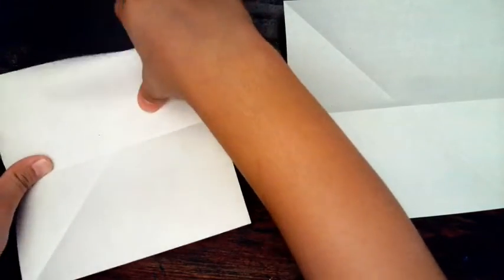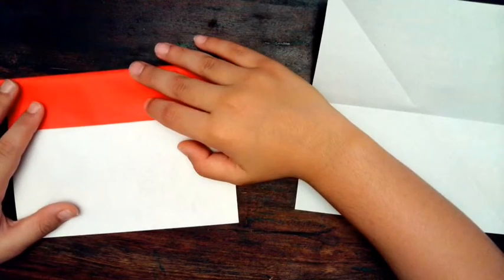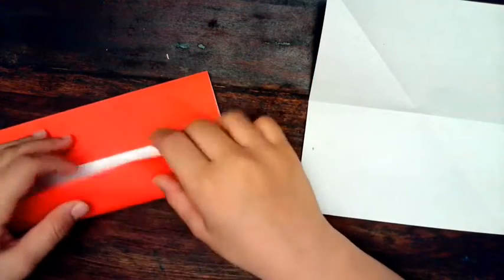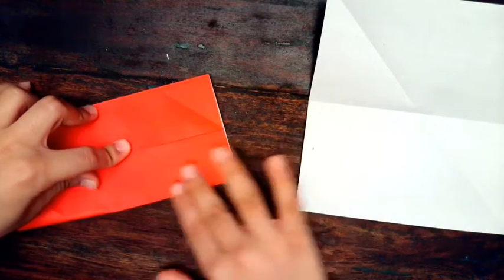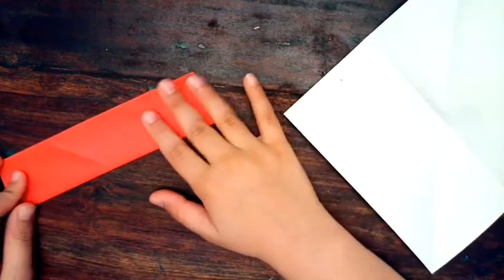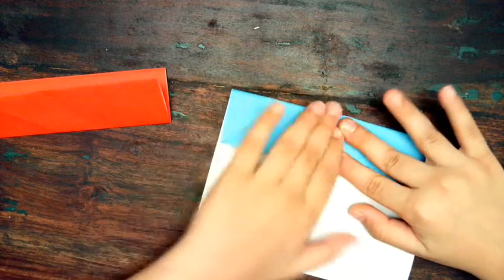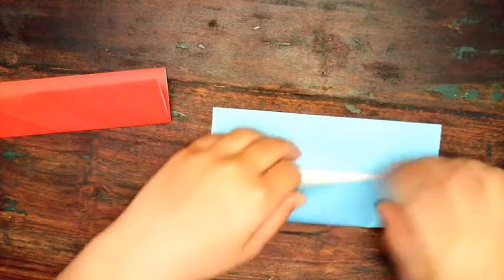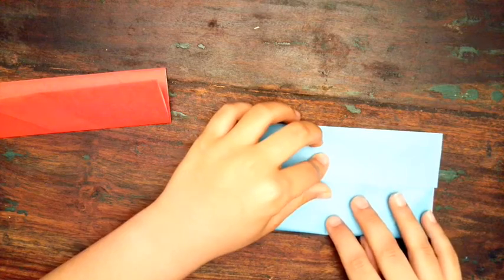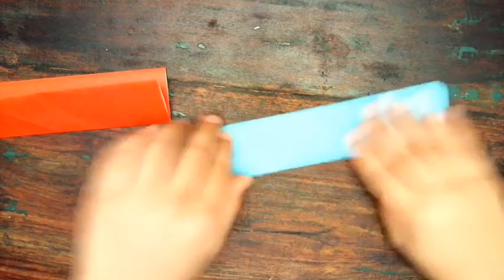Now fold the top of the paper over so you can see the middle line we made earlier. Fold this down to the middle line and crease it, then take the bottom and fold it up to the middle as well. Now fold the whole thing in half — it should look like a long strip. Do the same for the other piece of paper.